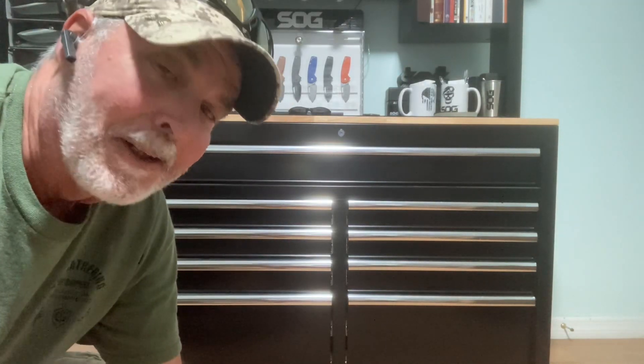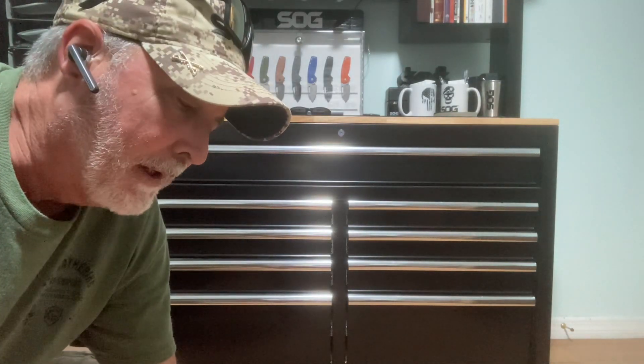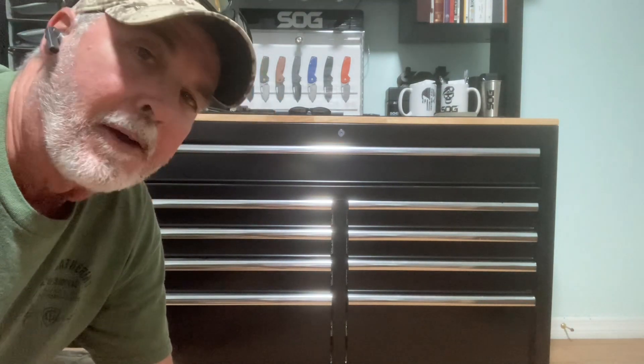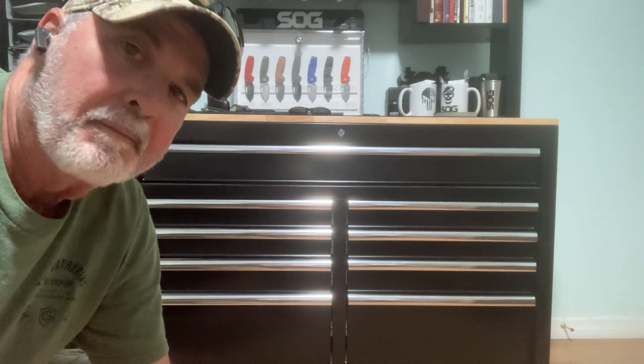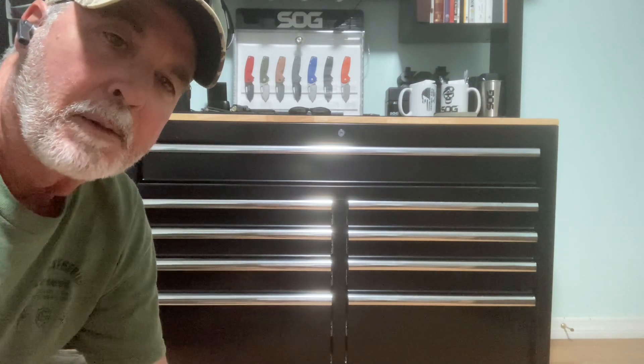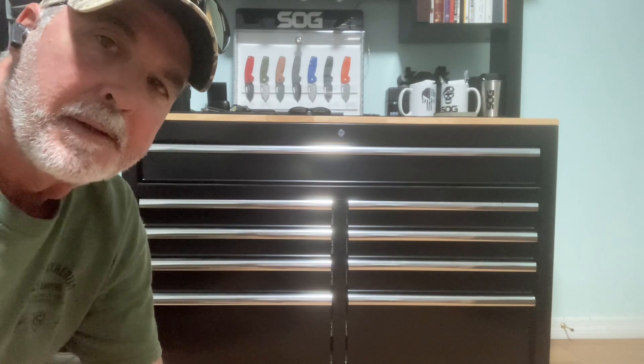Hey everybody, today's Fixed Blade Friday. I was trying to figure out which fixed blades to do, so I thought I'd go through and show you some of my favorite fixed blades from different brands.